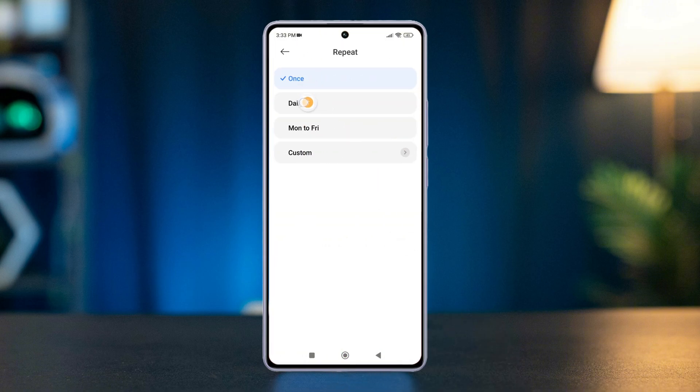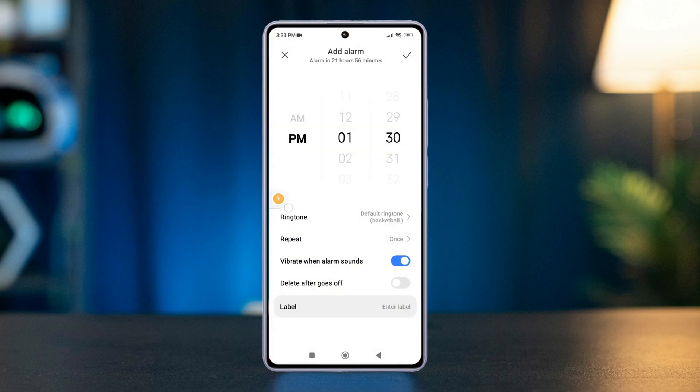Choose repeat from the options: once, daily, Monday to Friday, and custom days. Next, choose the sound you want for your alarm. Turn on the vibration while alarming if you prefer.